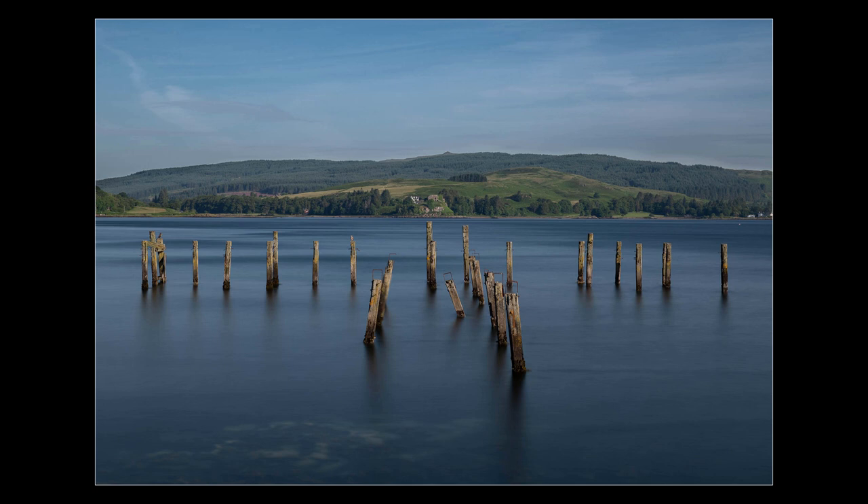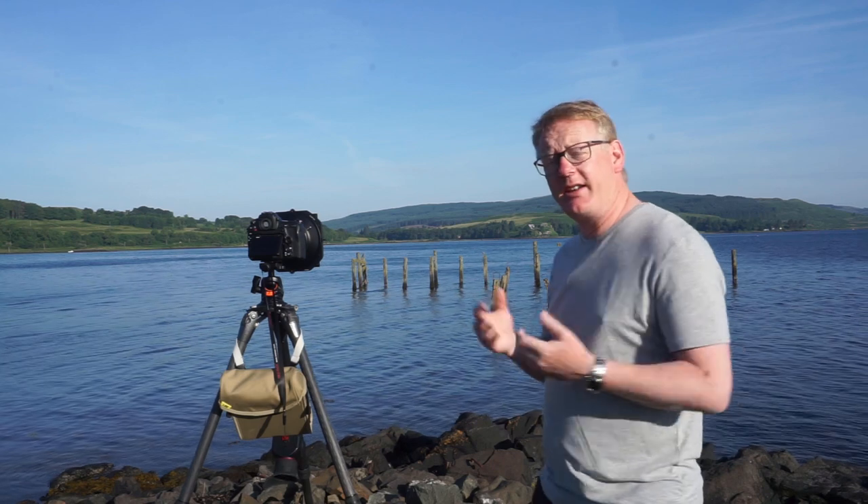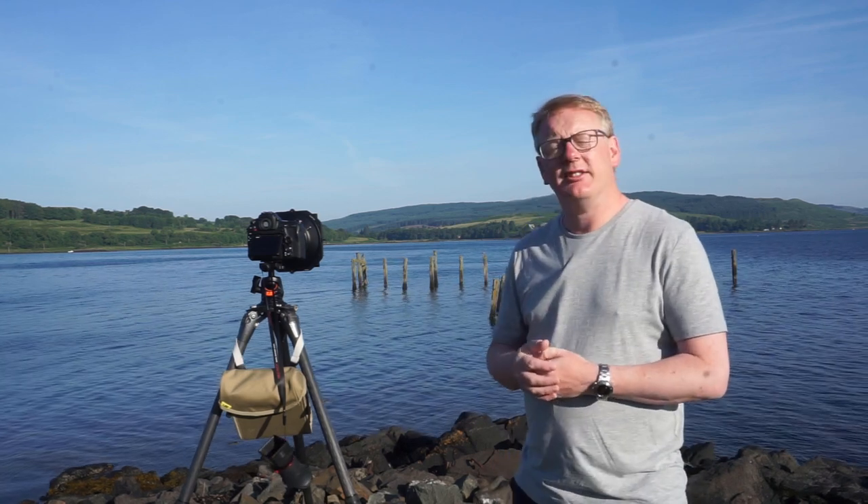I quite like that. As you can see, we have that nice soft water, all nicely smoothed out. We've got the sticks, we've got a little bit of separation between the sticks and the background, and we've brought that sky out quite nicely — it just looks quite interesting. There you go — that's the old pier at Salen.